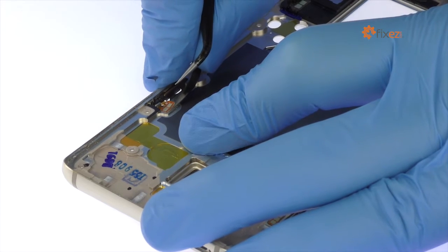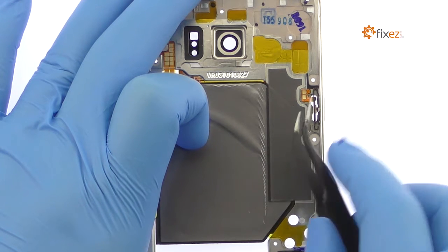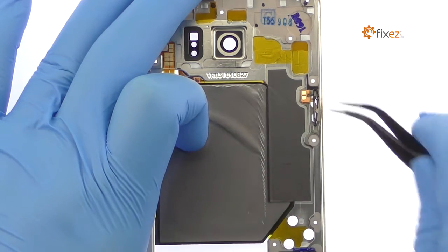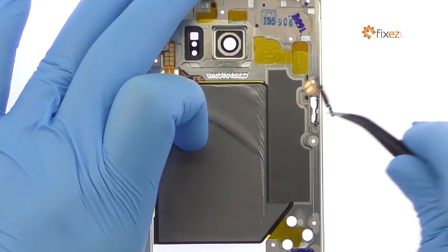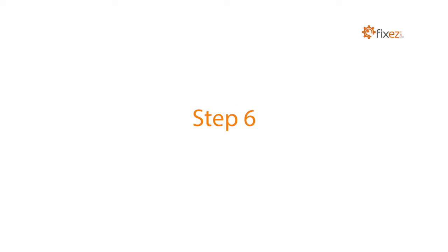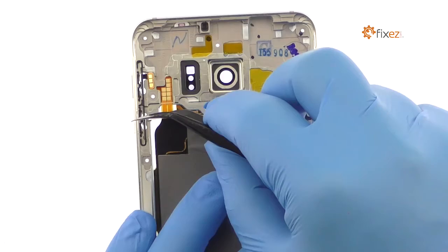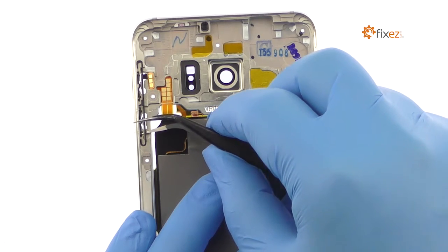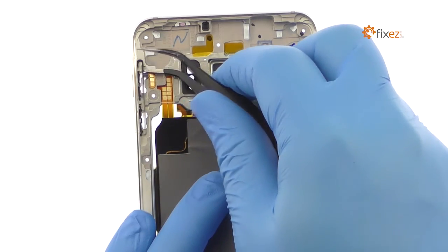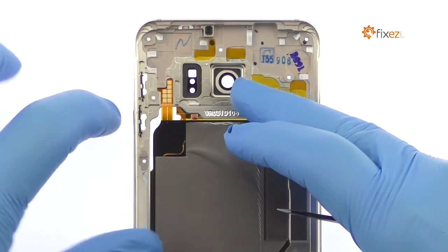Use the tweezers to peel up the power button cable and remove it from the mid-frame. Remove the physical power button. Peel up the volume button's ribbon cable and remove it from the S6 Edge Plus mid-frame. Remove the physical volume buttons.